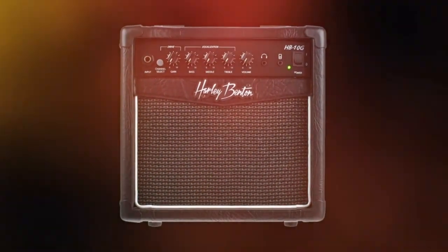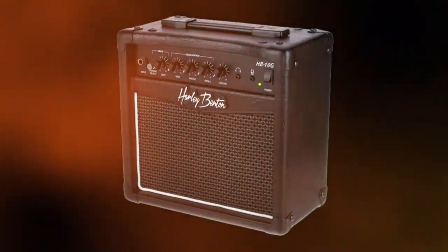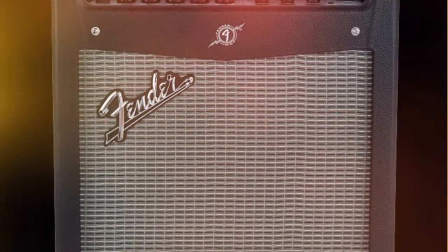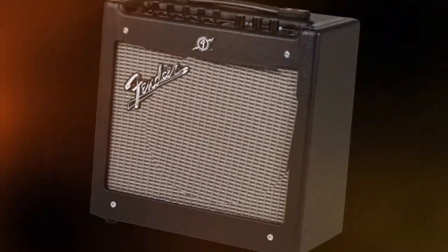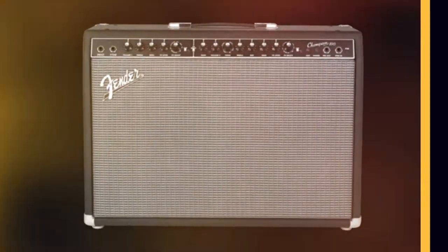Are you a beginning rock or metal guitarist looking for your first amp? Or maybe you're an experienced classical guitarist looking to diversify with exactly the same question. No matter what you play, choosing the right amplifier is an important decision. Guitar amplifiers are loudspeakers that specialize in modulating guitar sounds, and there are so many amps on the market that choosing one can be a confusing experience.